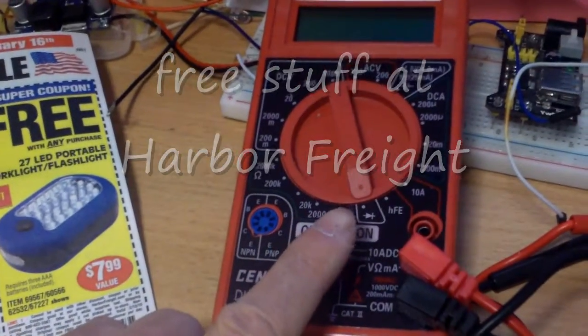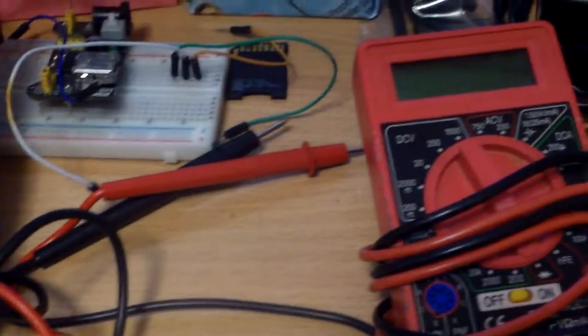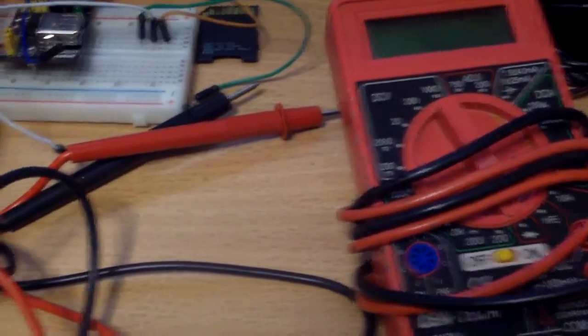I got this multimeter for free at Harbor Freight today. This is my old one — it's a little off, so I don't trust it that much.